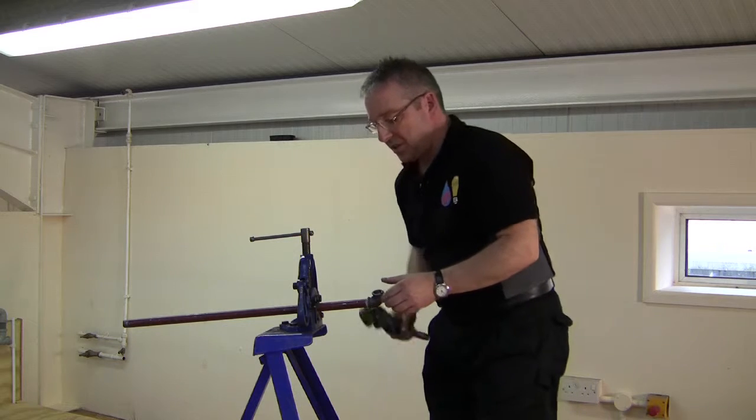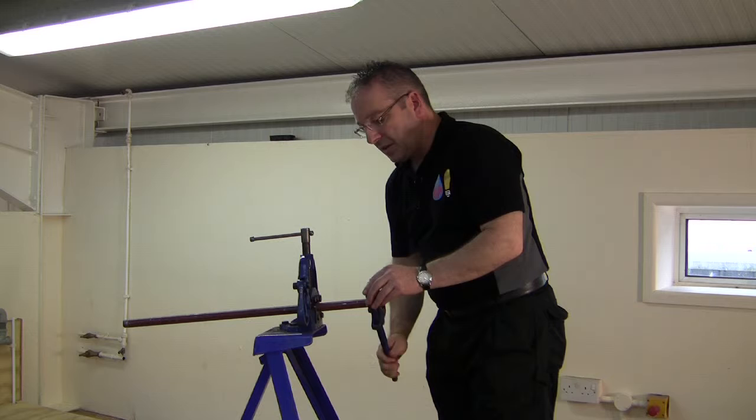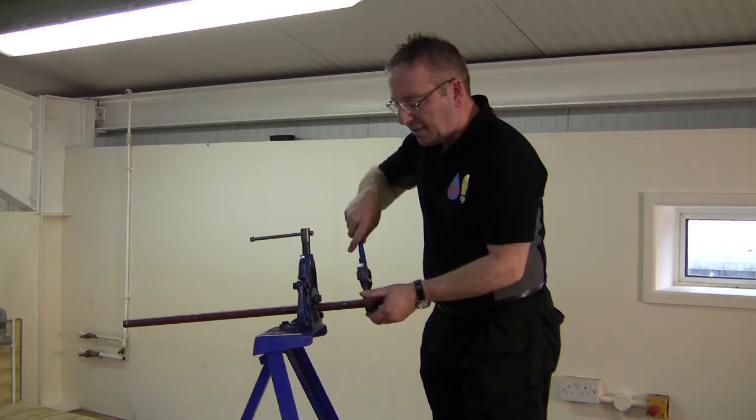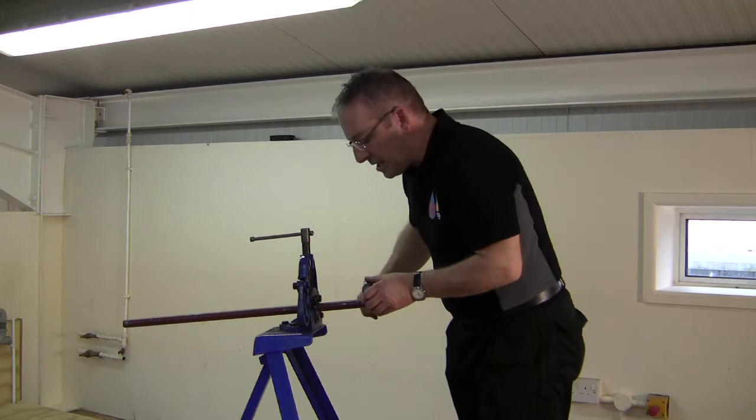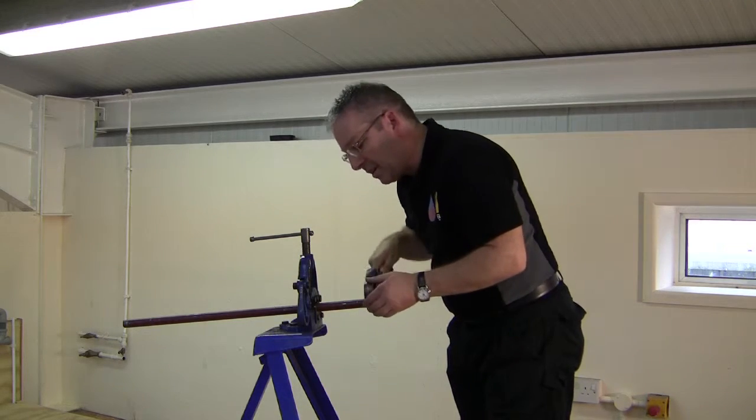Then finally, using Stilsons just to finish it off, we will, in a downward motion, just tighten the fitting on there until there's one and a half to two threads just showing out of the end of the fitting.